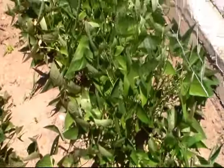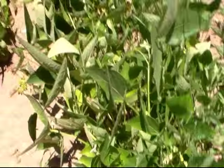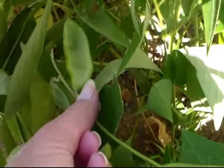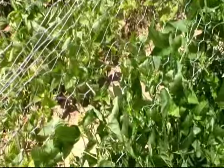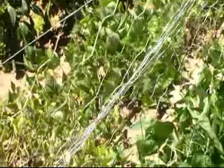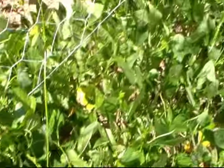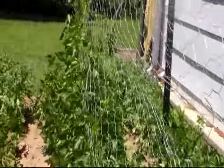Here are my lima beans. We have a few little pods on here and they're full of blooms. We've got some little pods starting. These are butter beans, and these are lima beans — the ones from seeds that were like 10 years old, from my mother-in-law's beans. They're getting blooms on them and we put up some fencing to let them climb up.